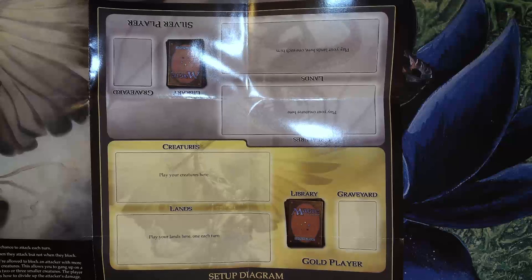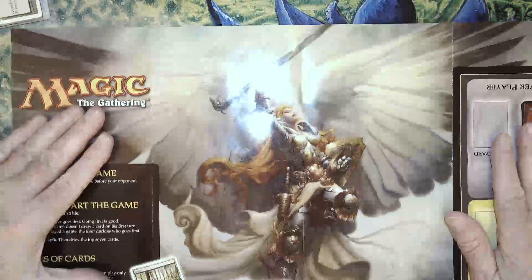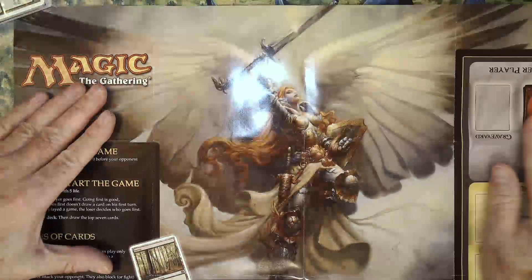And then it gives you a little play mat, a place to play, to set up your cards. And then you get awesome artwork. I love angels, so this is really doing it for me.